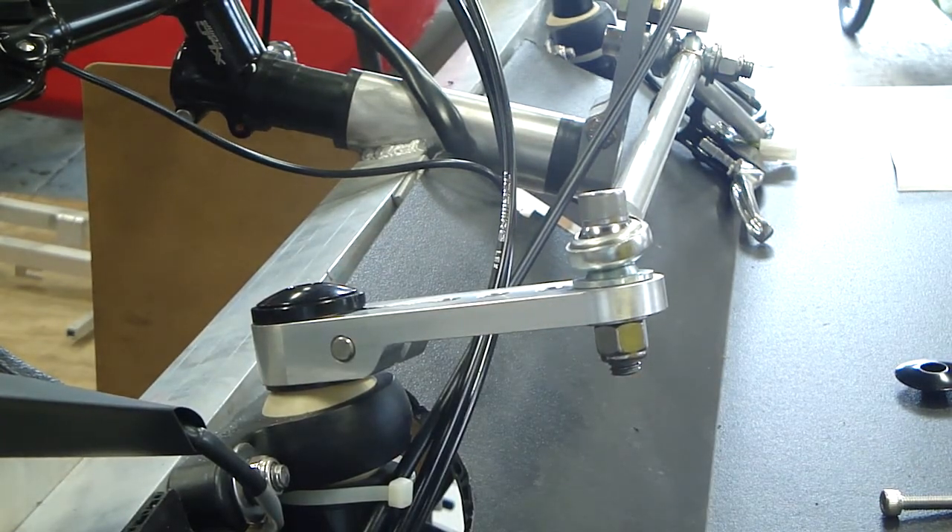Now your steering arm installation has been completed. Clean the work area, put away all your tools, and you're ready to ride.